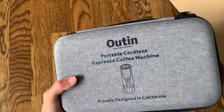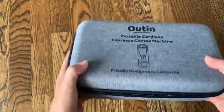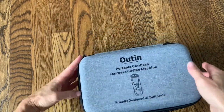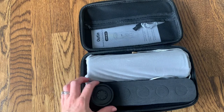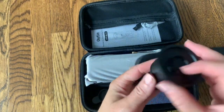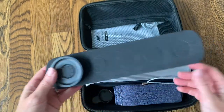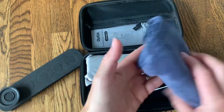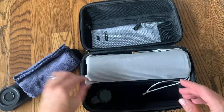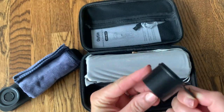So you can completely pack this up and take it with you anywhere in this small portable case. Let's go ahead and open it up. Here is the first thing I see — I think this is one of the coffee filters. Right now we're just going to take a look at everything inside the box. Here is a towel, that'll be useful for cleaning or storage. And another little scoop, which is going to be good for measuring coffee.